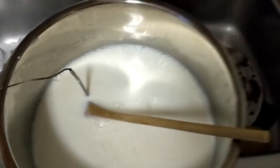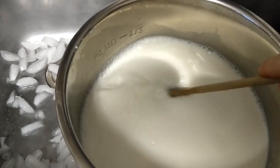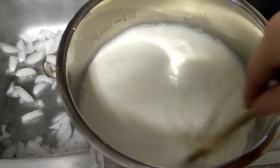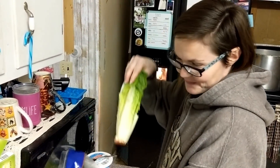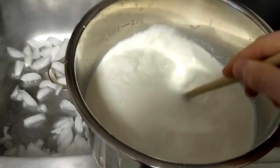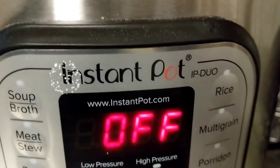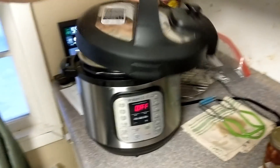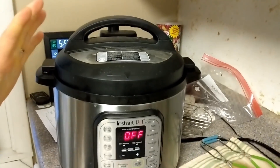No need for the small bowl anymore - going to stir this really good, get it all mixed around in there. My beautiful wife over there making pork tacos yells at me because I call it an 'insta pot.' Let's get this in the instant pot.